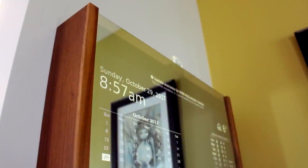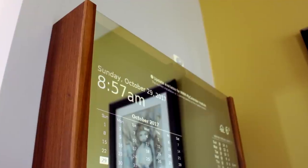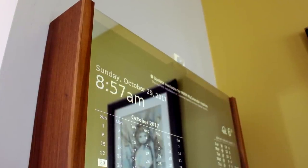Welcome everyone! This video is going to show you how I built my Magic Mirror Frame. For more details on this build please check out the links in the description.